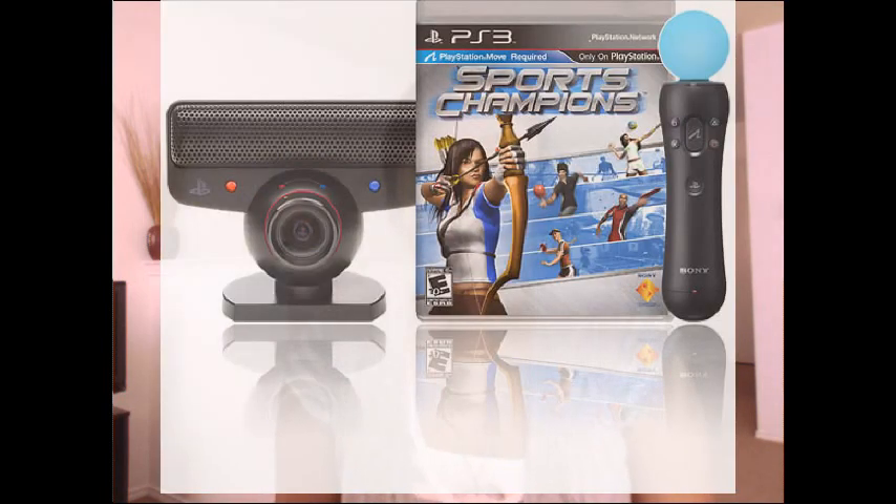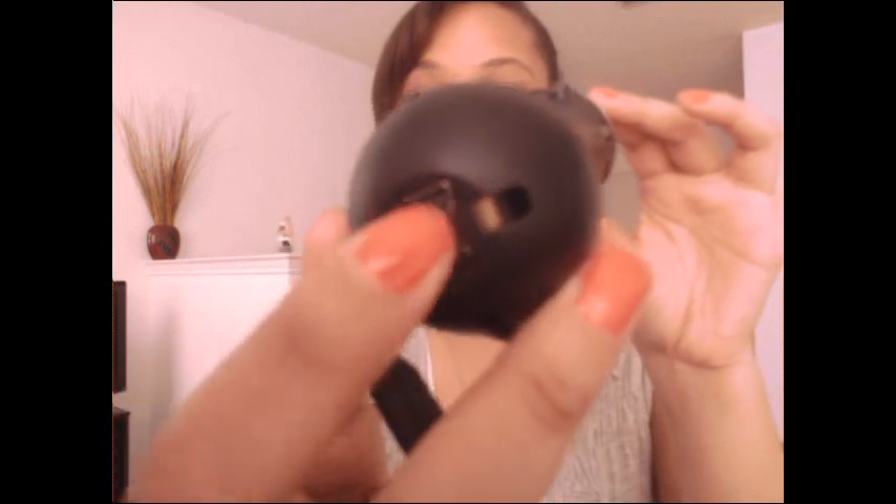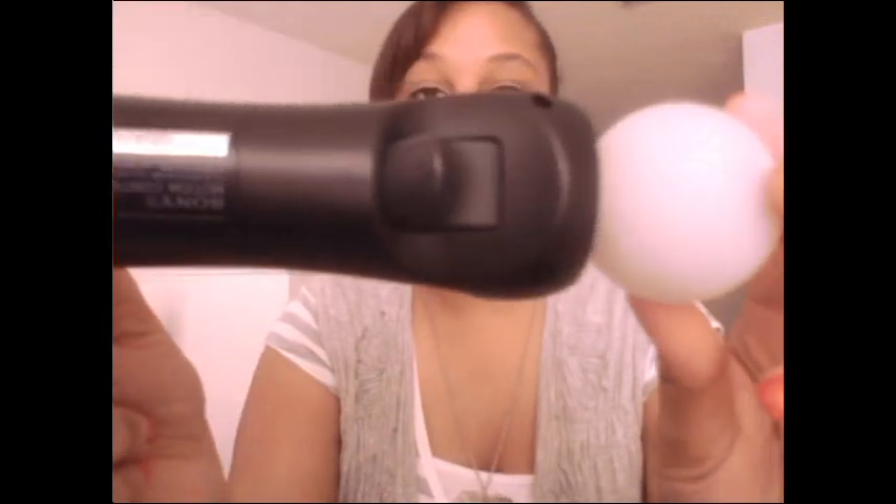So let's get into it. Inside of the bundle package, it comes with Sports Champion, the little traditional pamphlet, the disc, the wand, this is where you would charge it, all the information no one ever reads, the T button, here's your start, and select, and the ball, and the eye.